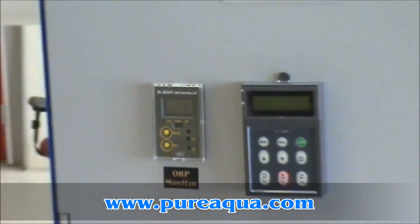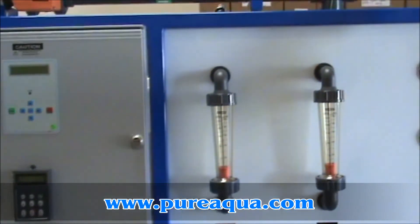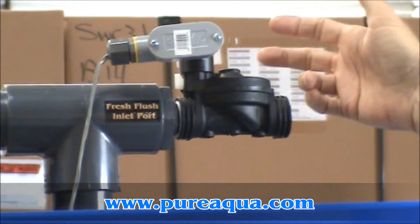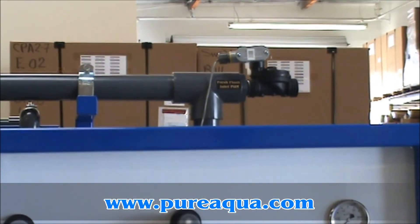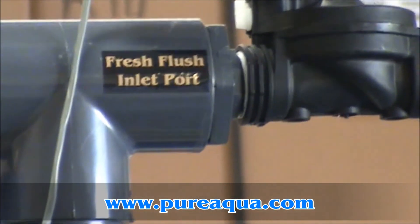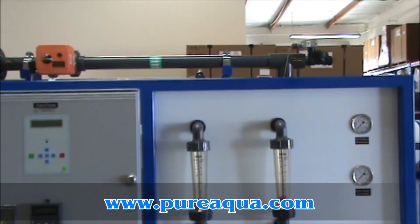To keep the system as corrosion-free as possible, the system is also equipped with a fresh water flush option. Right here you see a solenoid valve that permits fresh water into the system. This would be done while the system is not running, producing permeate water, to literally flush the system of seawater during periods when the system is down, preventing corrosion from the seawater setting in the system.